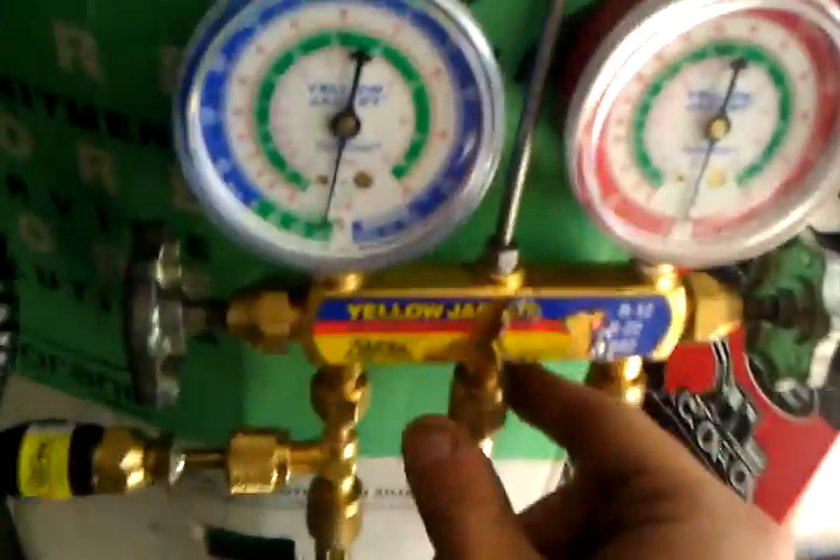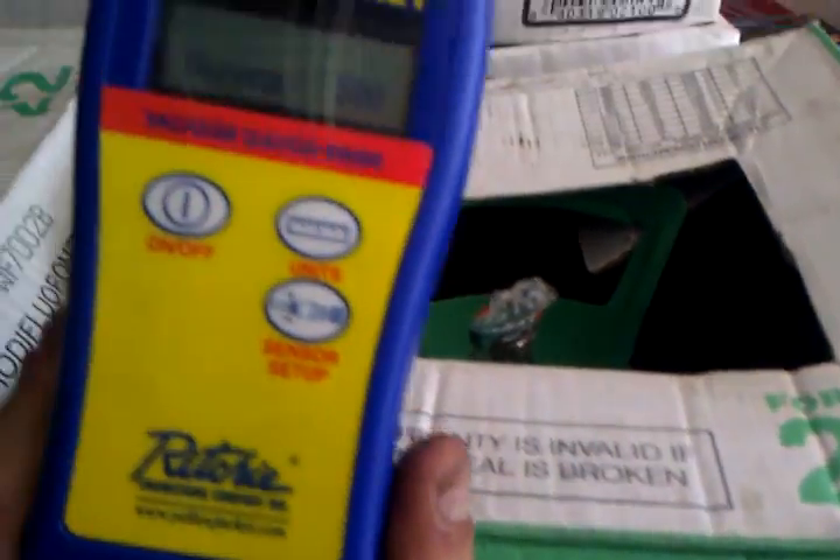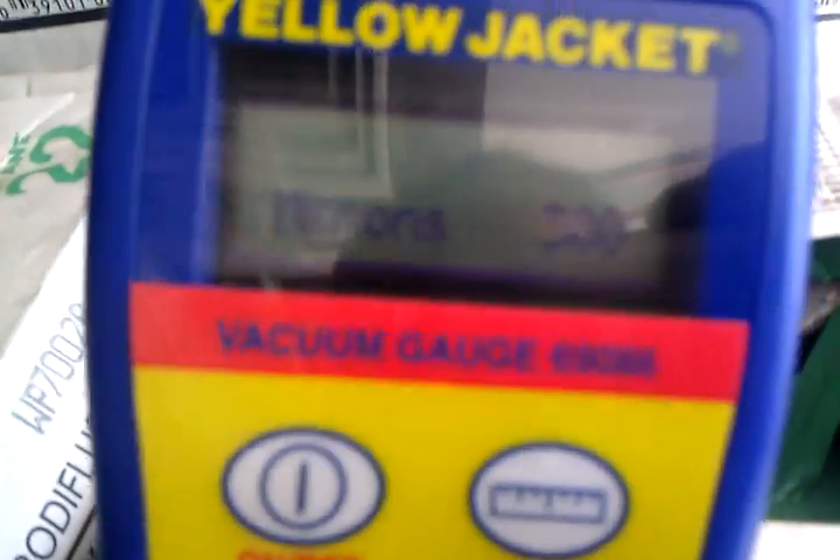So once I rebuilt the low-loss fittings on all three hoses, I turned the unit on and within 30 minutes it dropped down to 300 microns.